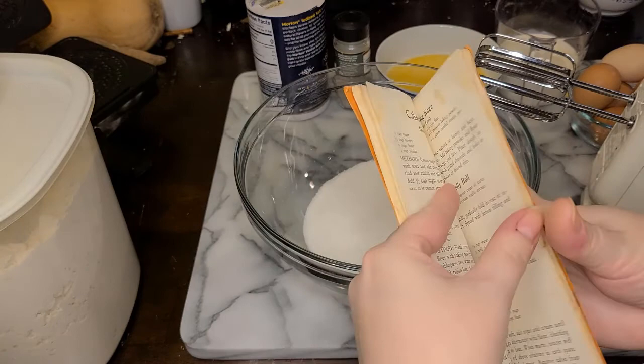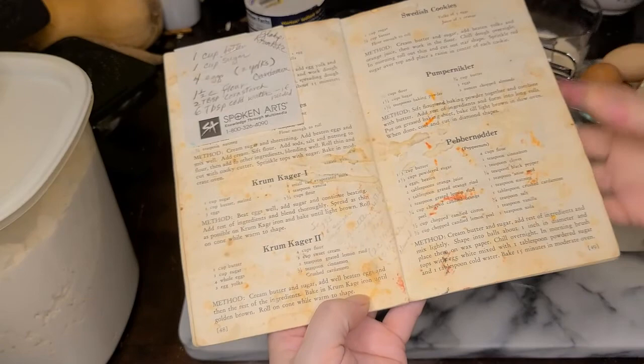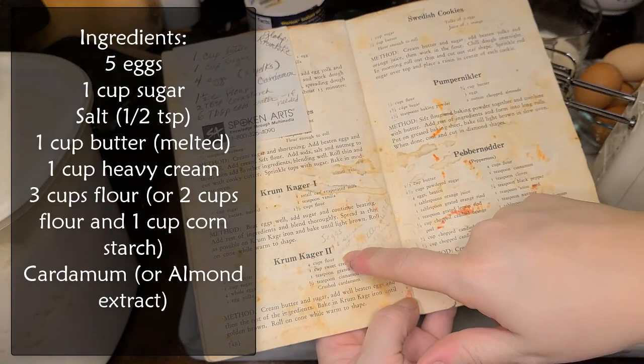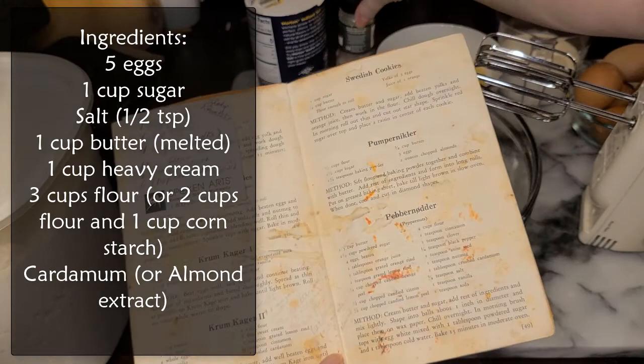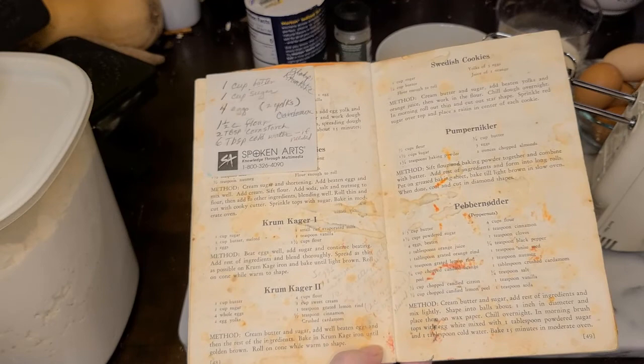So for krumkake: five eggs, one cup of sugar, about a half teaspoon of salt, one cup of melted butter, one cup of cream, three cups of flour — or you could do two cups flour and one cup cornstarch, but I'm going with all flour. It says almond flavoring but we always put cardamom in, and cardamom is not krumkake without cardamom. I don't have a measurement so I'm going to put in about a teaspoon and see how that goes.